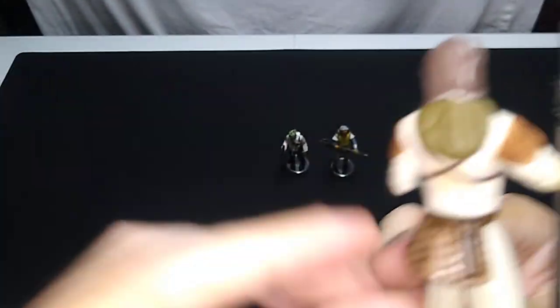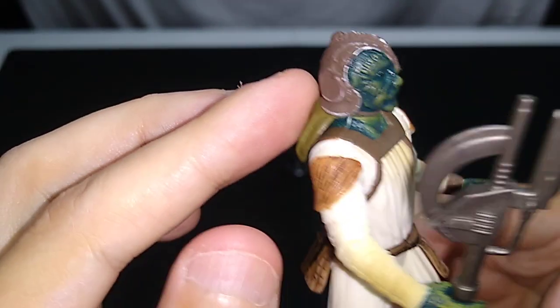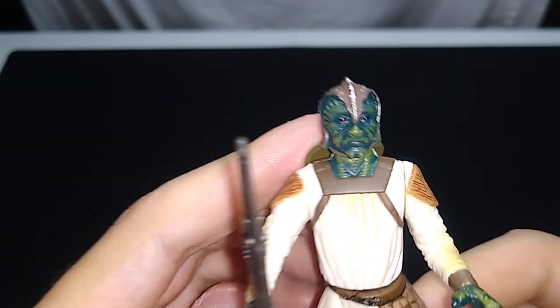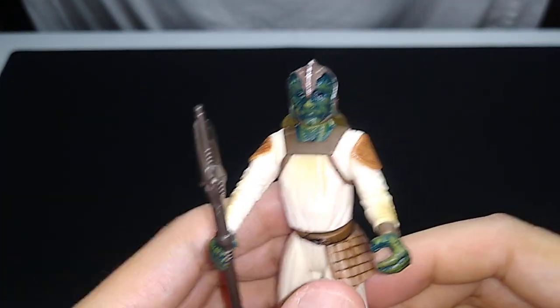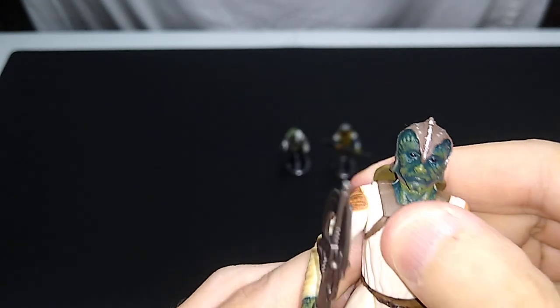As a toy, this one's pretty good. I like the sort of bomber's cap — fighter pilot's cap there that's stylized. Yeah, they did a good job with these. I just wish they used a better quality plastic. But other than that, I'm pretty happy with these.